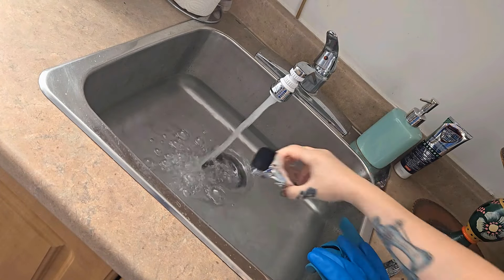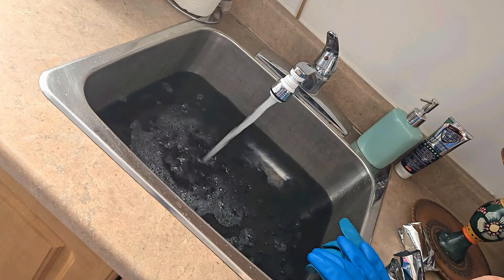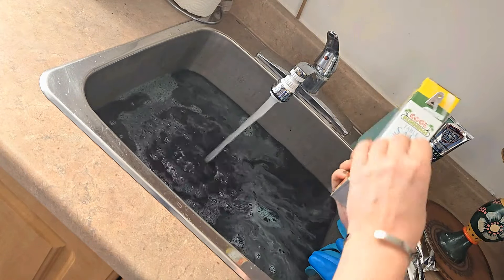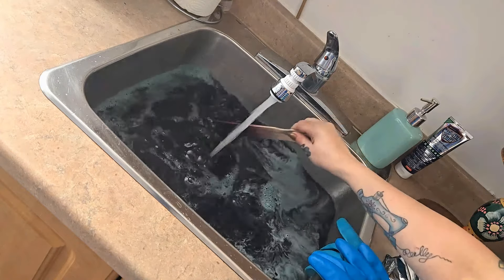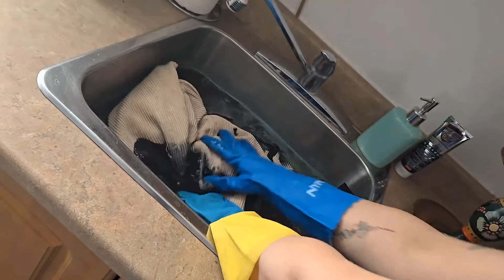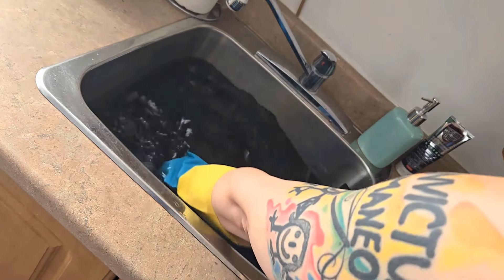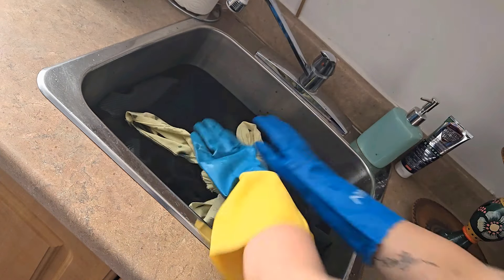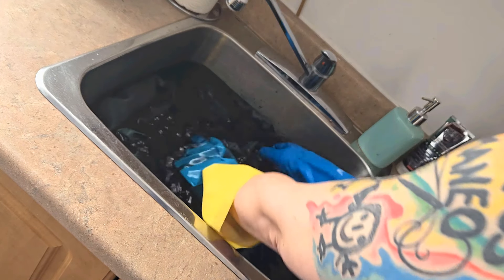To create my dye bath I'm putting super hot water in my sink and using two dye packets because the cord jacket is a heavy fabric. I also always add about a cup and a half of salt to my dye bath — it really helps set the color and keep it fresh for longer. Now we're going to pop the jacket in and make sure it's fully saturated. While it soaks, I'm also going to tie-dye this ugly yellow t-shirt and see how it comes out.